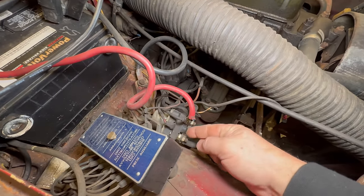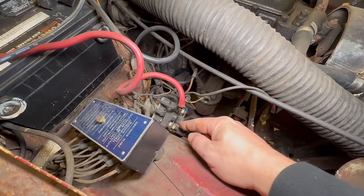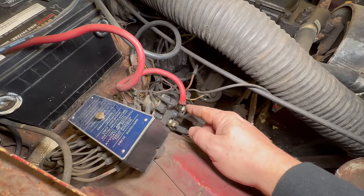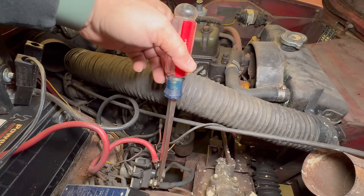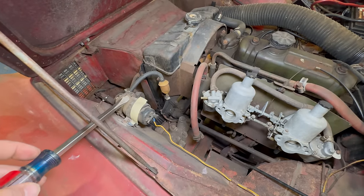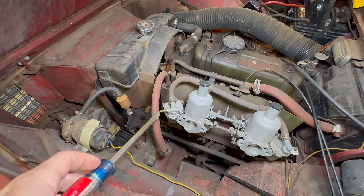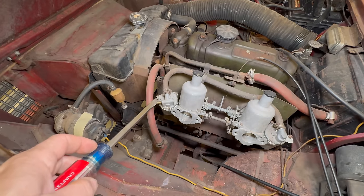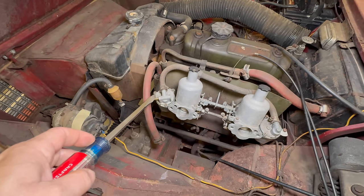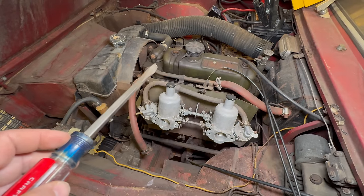Down here is the starter solenoid. This one does not have a button to trigger it, but looks like everything is hooked up. All I need to do is take a screwdriver between these two posts and we should be able to see if the engine turns over. It wants to turn. When I was messing with the wires inside, it did not run the electric fuel pump, so I think it's bad. It's not even hooked up to the carbs right now, so I'm going to grab an external fuel source and connect it directly to gravity-feed these carburetors. Then we can double check that our ignition coil has power and see if we can start this.